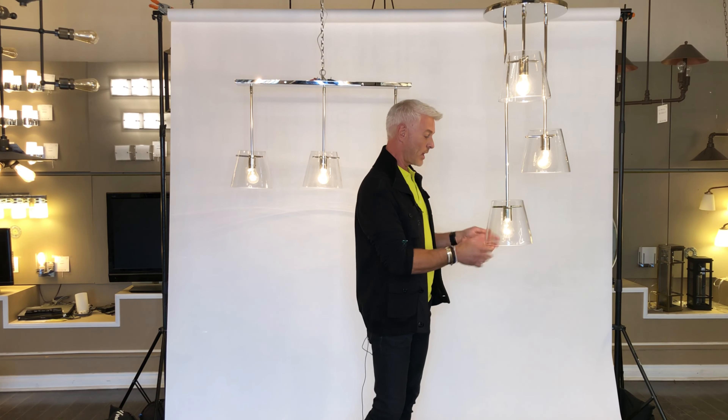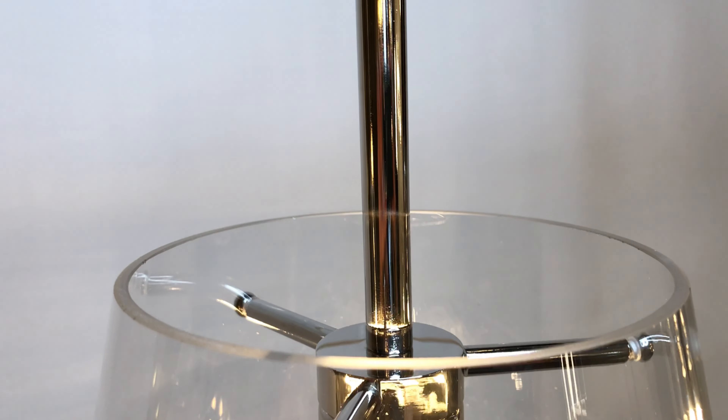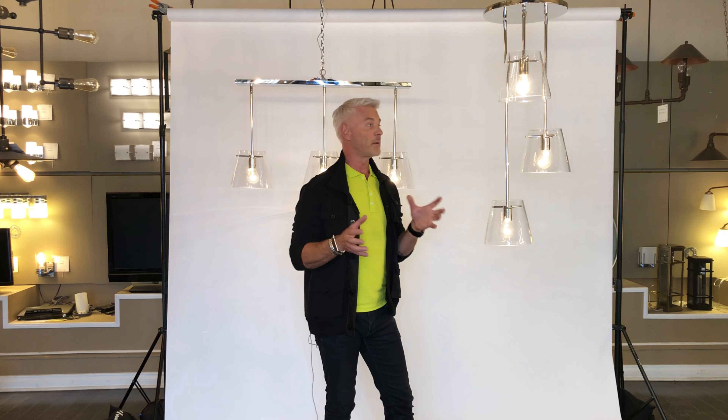I love the cone-shaped glass here. Zero detail. And it almost looks like it's floating on these three pins here. Very, very minimal detail.